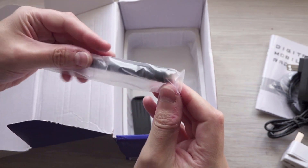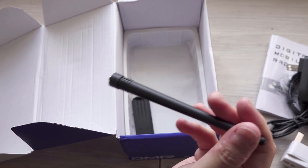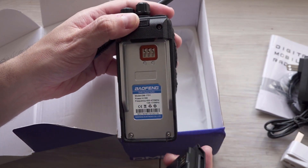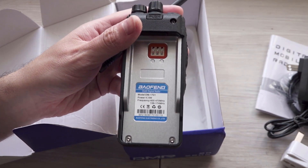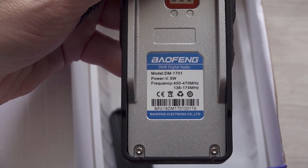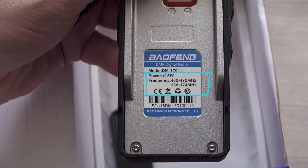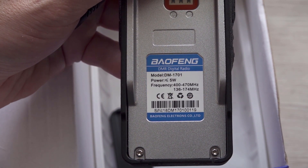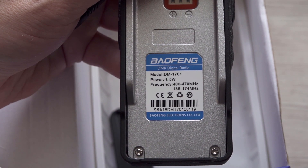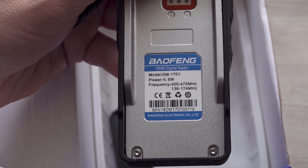And there's the antenna. It covers frequency ranges of around 130 — let me just pop the battery off. You can see on the back: 400 to 470 range and the 136 to 174 range. So that covers all around the marine area, just above the air bands, and then your standard 400 to 470 which covers all kind of frequencies that you'd be able to license for, certainly in the UK at least.